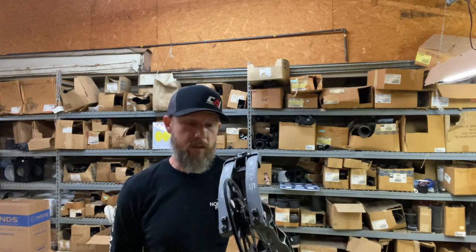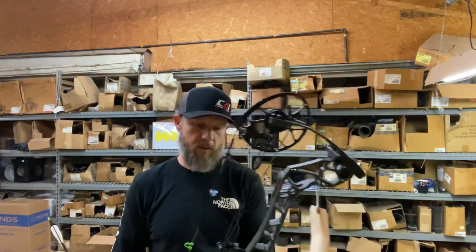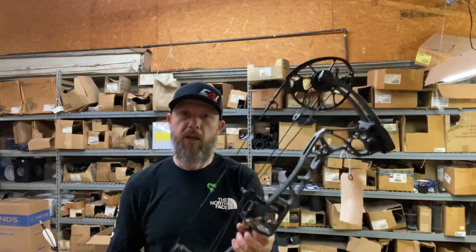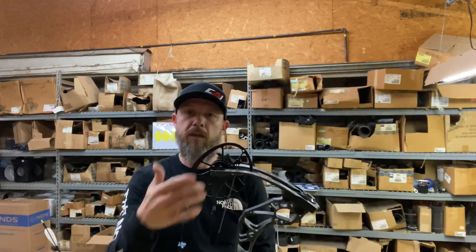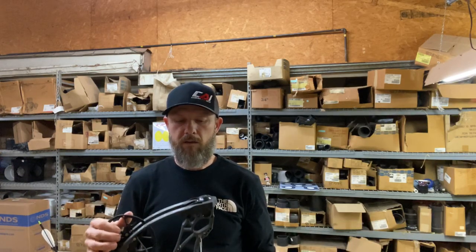If this is something you'd want to look at, we've got two in stock. This one is in the full stone riser and stone limbs. Like I said, this is 60 pounds, 27.5-inch draw. We do have the CC2 mods that we could use to change the draw length. Check it out — North Archery, Shelby, North Carolina. Thanks.